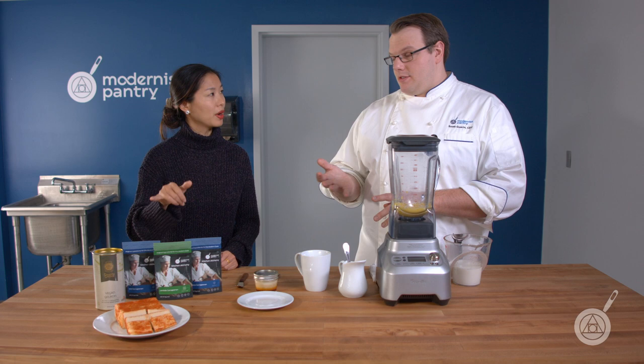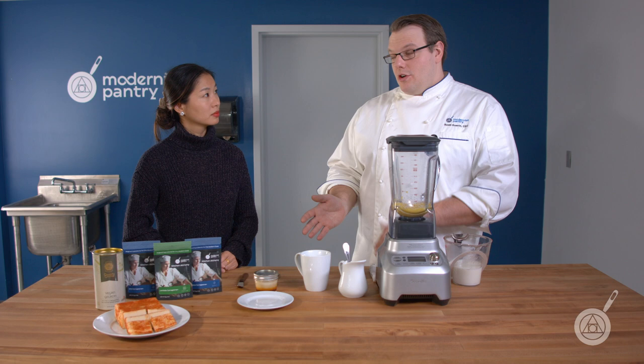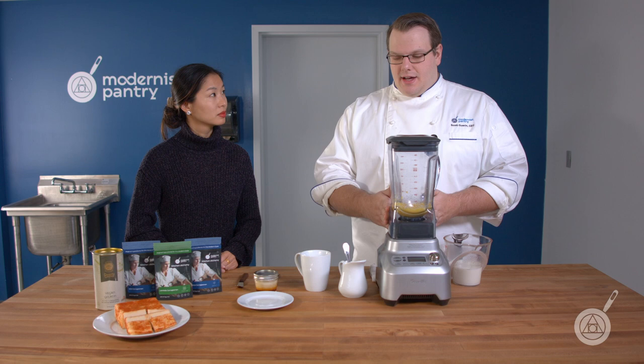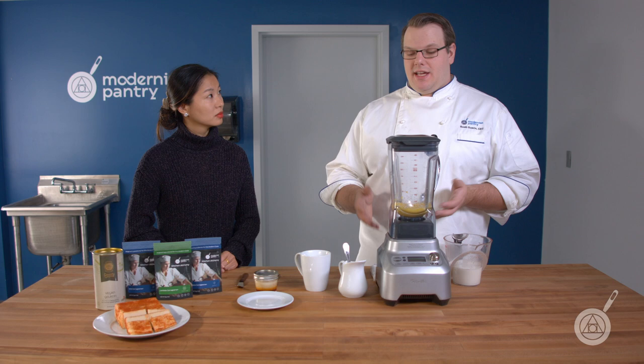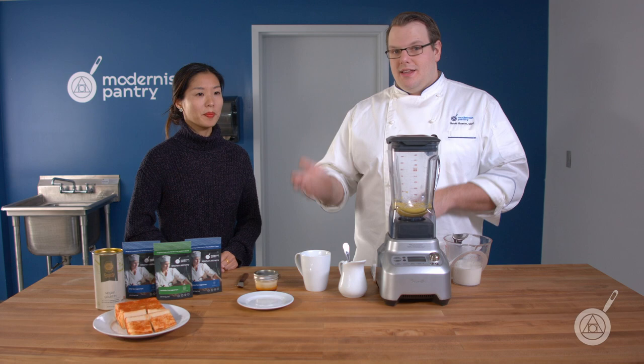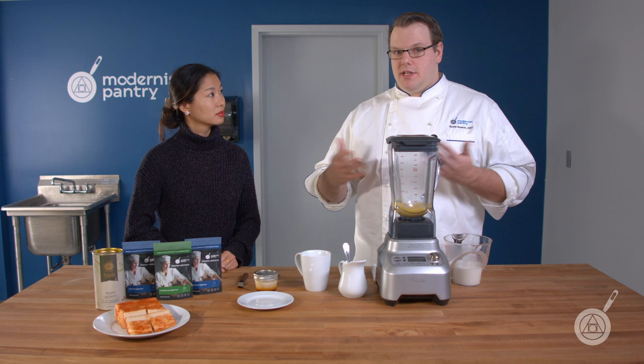That 185°F hydration requirement is true for the two gelling ones — Kappa and Iota carrageenan. Lambda is just thickening. So if you take Lambda, as we're going to demonstrate in the eggnog, it's already mixed in with our eggs and sugar. We're going to add in some hot cream just to temper the eggs. You don't have to bring it up to a temperature afterwards — it's going to thicken. It's easier than a traditional eggnog, which you'd have to blend, then heat again, then cool.